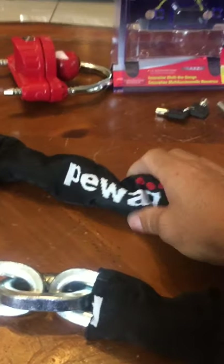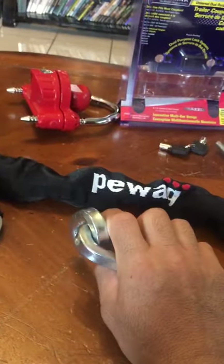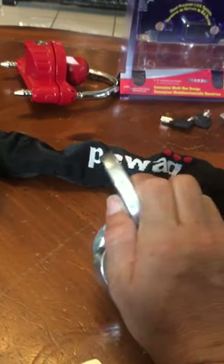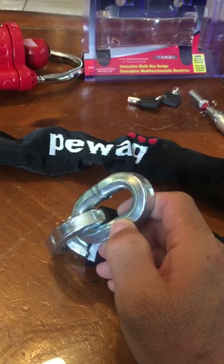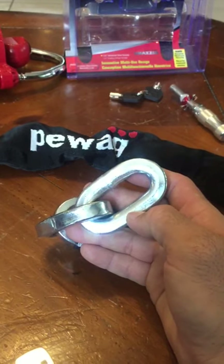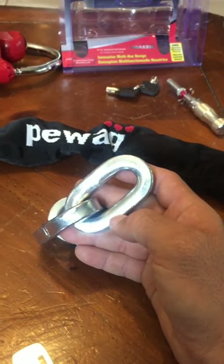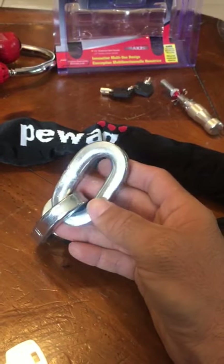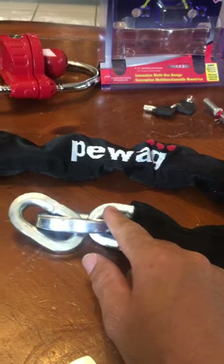The best chain I could find is this brand called P-Wag, and their very best chain is this one — a 12-millimeter or half-inch case-hardened galvanized steel chain. This thing is hardened to a Rockwell of 62, which is harder than bolt cutters, so it cannot be defeated with bolt cutters. The only way to break this chain would be a torch or an angle grinder, and from what I've seen online an angle grinder would take anywhere between five to ten minutes — a very loud, lots-of-sparks process that would be a pain for any thief.